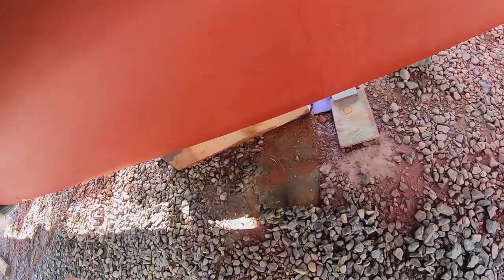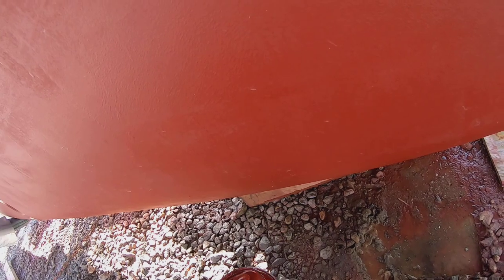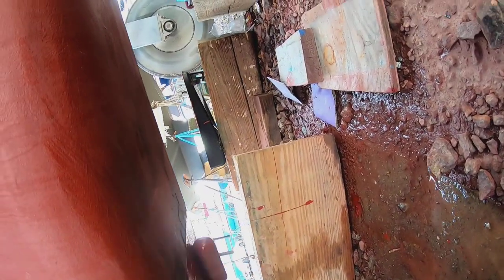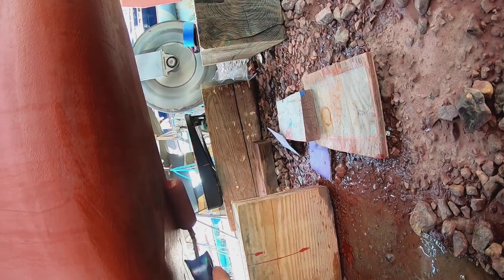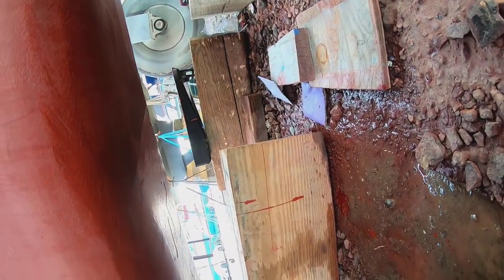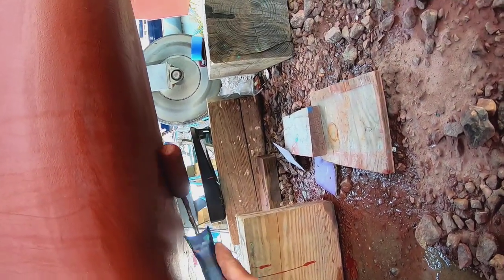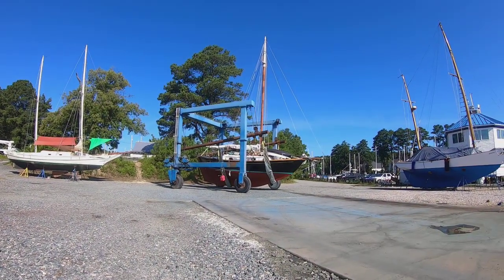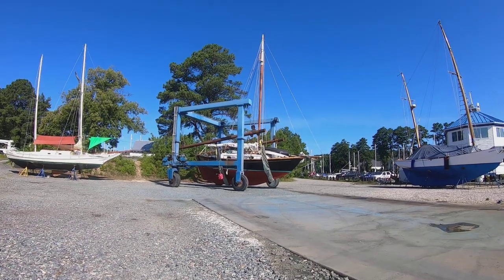I've asked them to let her hang in the slings for a few minutes while I get some remaining anti-foul paint on where the blocks were, since it was impossible to paint there while she was sitting on the blocks. Just a quick sand and then slap some paint on. This paint is supposed to have 24 hours before launching, but there's just no way to do that — however, I find that even with touch-up it'll still last just fine.